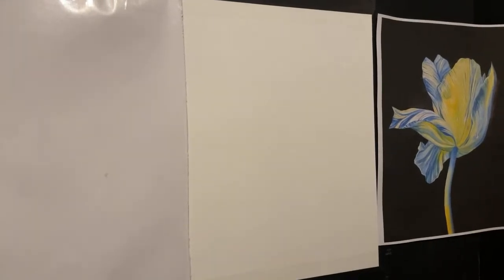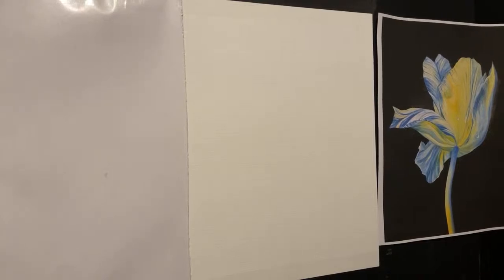Welcome to the third paint class — it's every Sunday 7 to 10 Eastern Standard Time. This Sunday, as you can see by the reference material, we're going to be painting a tulip.